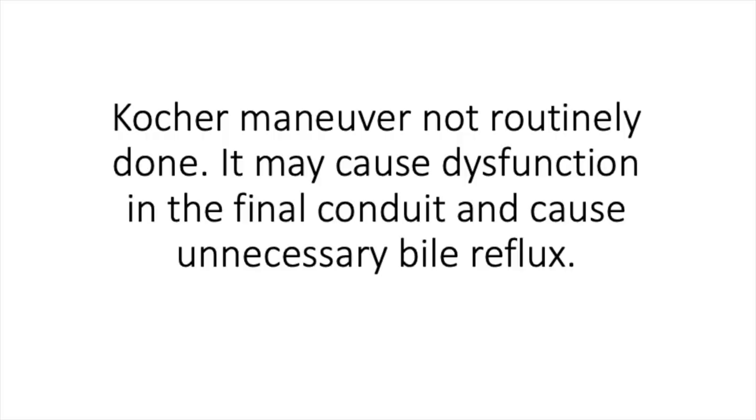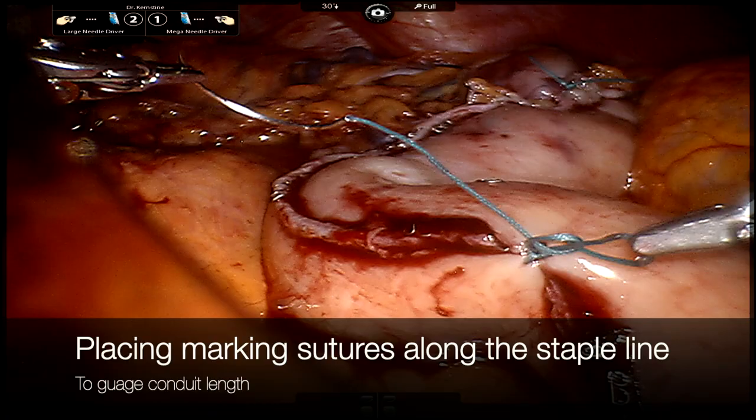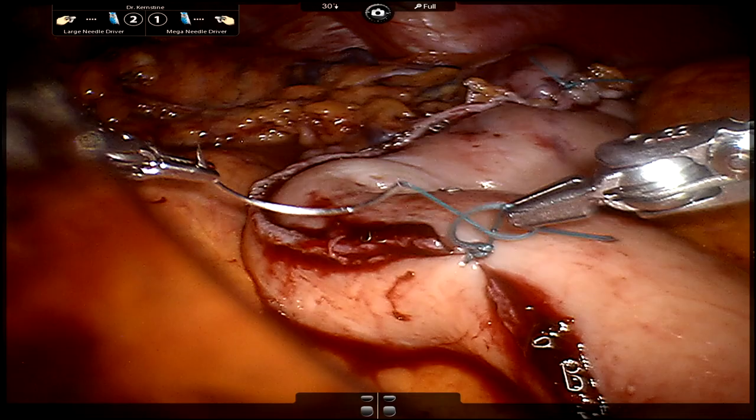We tend not to do Kocher maneuvers. Our thought is that this can actually dysfunction the pylorus and the intestine and may cause additional reflux. Here we place two marking sutures on the conduit. In our later video you'll see how we use these to gauge how much of the conduit we've been able to pull up into the chest, as it can often be misleading how much length you have or may have left still in the abdomen.